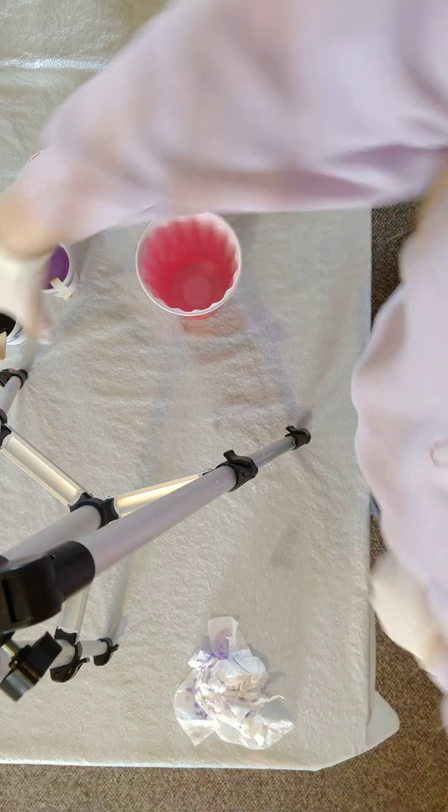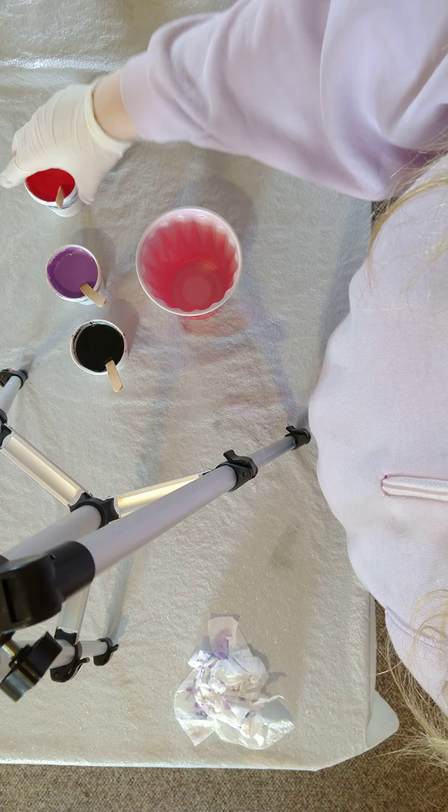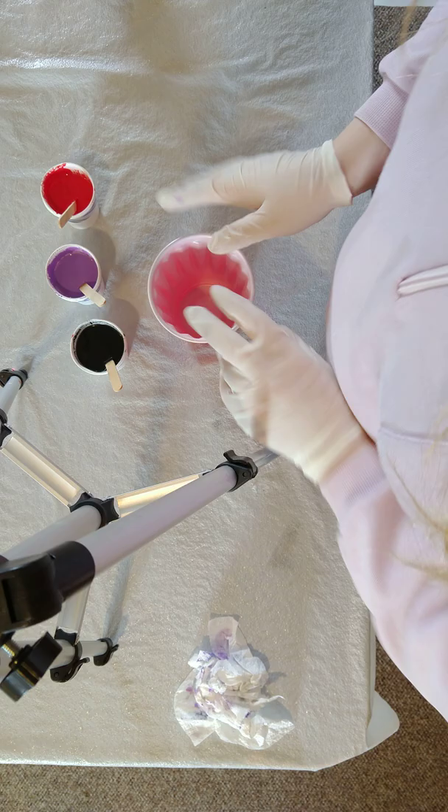Hey y'all! So last video, I showed you all the stuff that I use for current pours. So I'm going to show you how to dirty pour, and then I'm going to do a flip cup on the canvas.